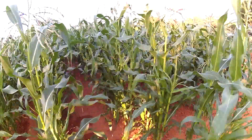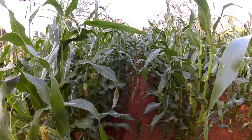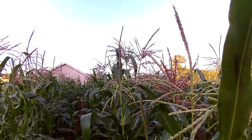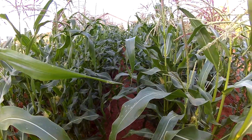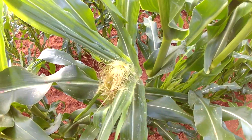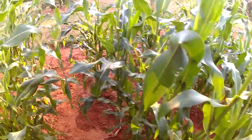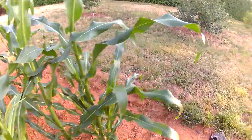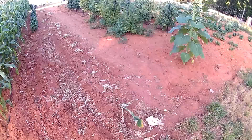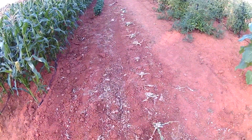If I walk into these rows — I mean, this corn is up over my head and I'm six feet tall. Some of these stalks at the tops of the tassels are probably seven feet or a little better. You can see the corn is producing ears now, so it's critical to make sure you get enough water in here for the corn.